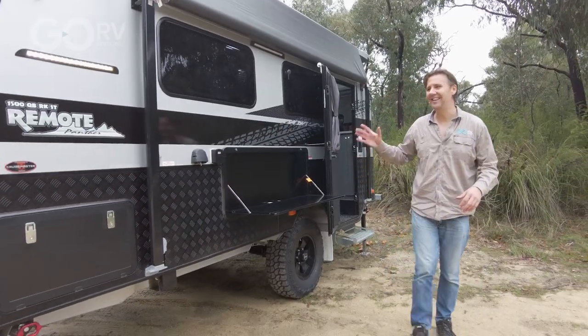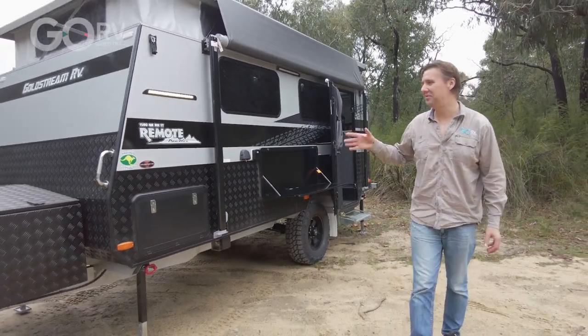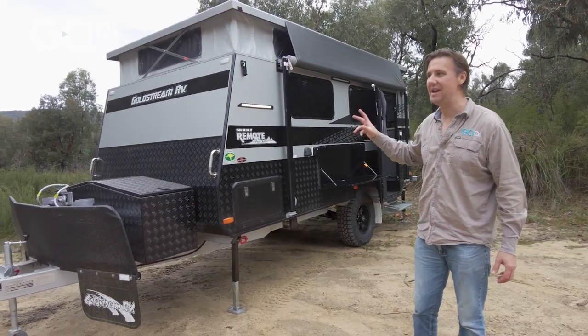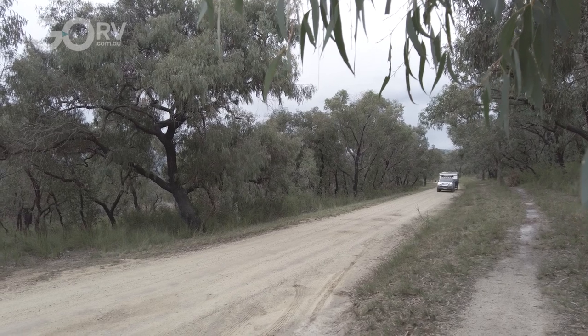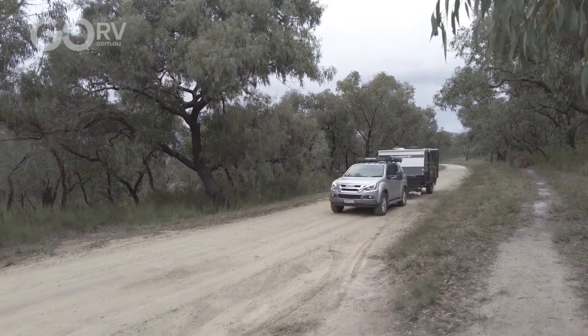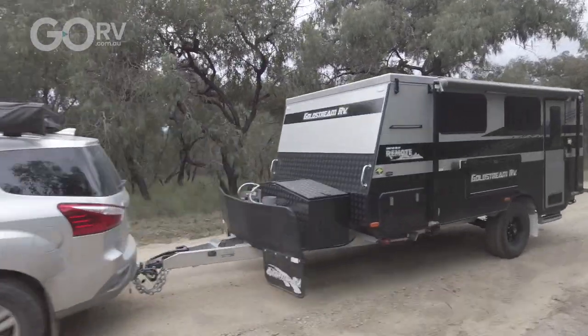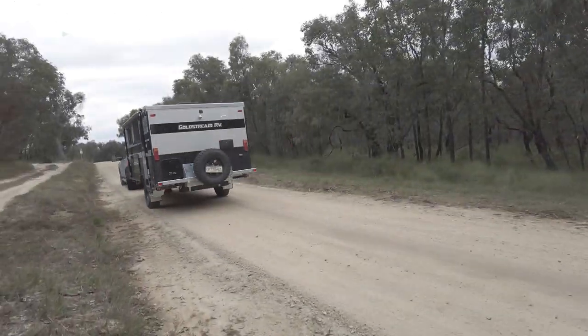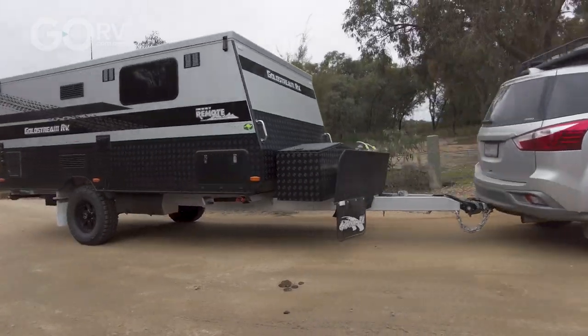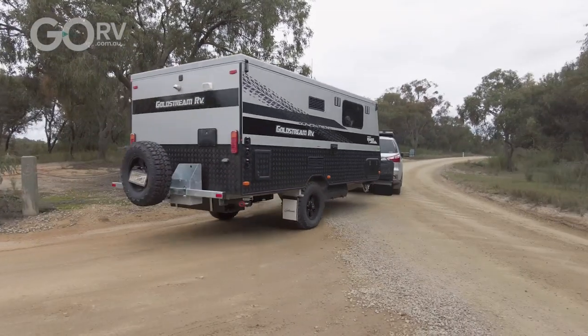I love this van — the 1500 Remote, queen bed, rear kitchen, shower, toilet, in Panther format. It's towed really well, there's a lot of excellent equipment on board, and it's easy to set up. In fact, if it takes you more than a minute it's really just taking too long. It's been brilliant behind the Isuzu MUX.